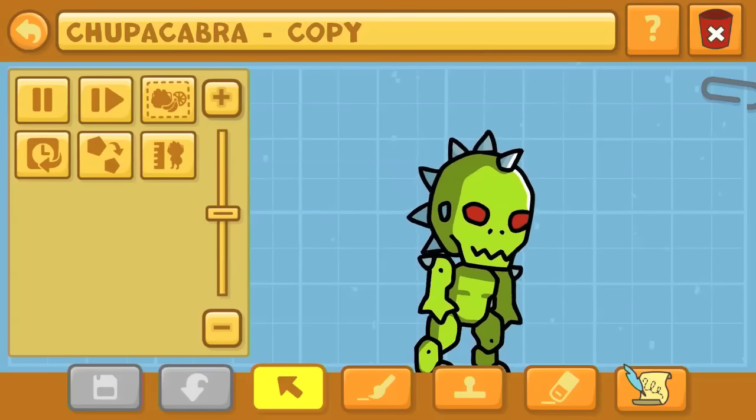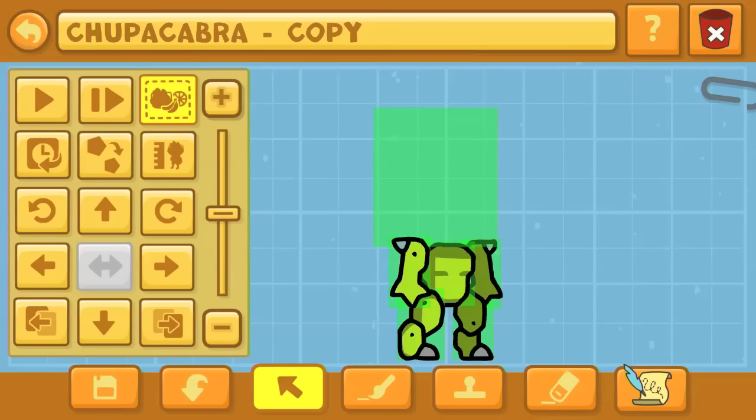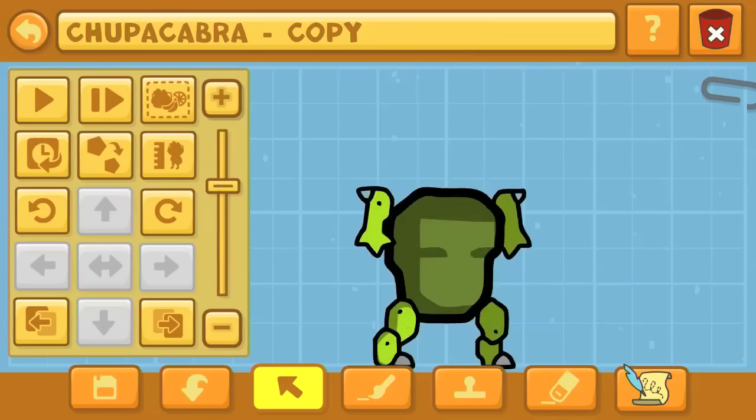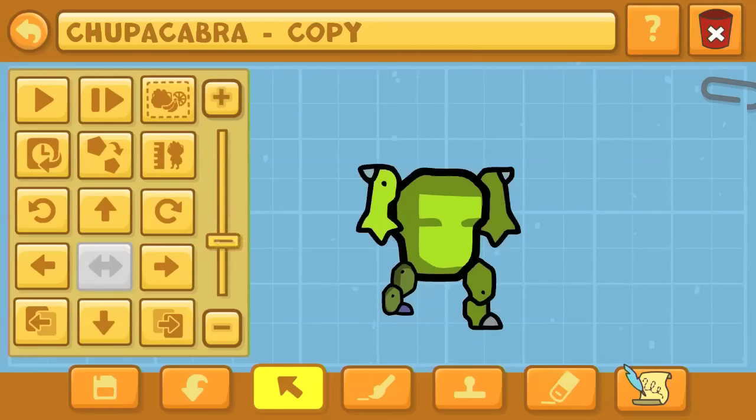Hello again, YouTube! This is Dr. Kento, and this is the Scribblenauts Unlimited Object Editor Commentaries, where I create your favorite characters from movies, gaming, TV shows, all that kind of stuff, here in the Scribblenauts Unlimited Object Editor.